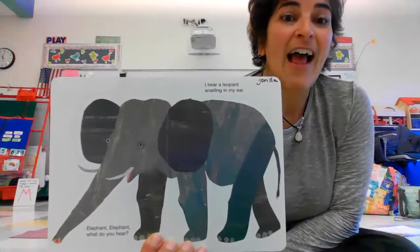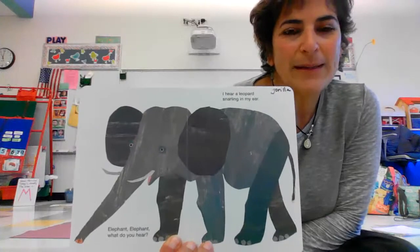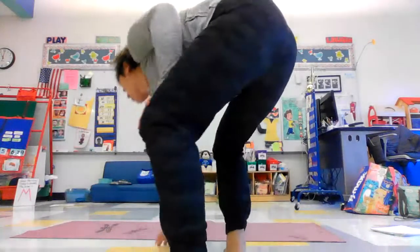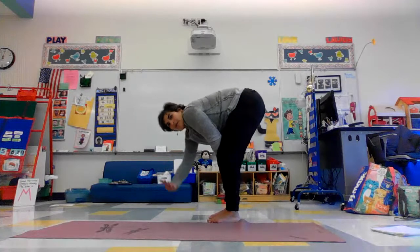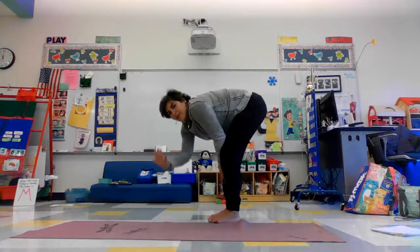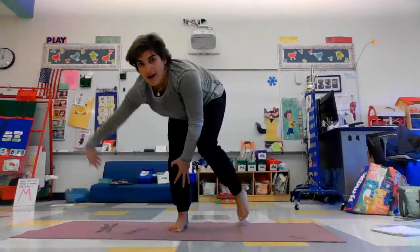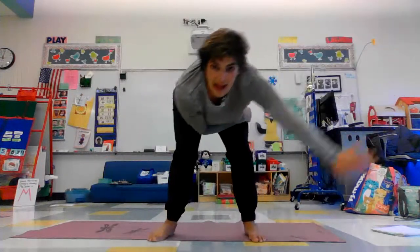We're going to do elephant. How can we do elephant? I thought we would stand up and move our arms like an elephant's trunk. Stand up and bend over. You can take one arm out in front of you and move it side to side. You could even walk your elephant, walk around, or swing the other arm. Elephant pose.